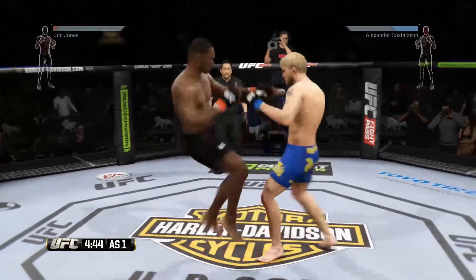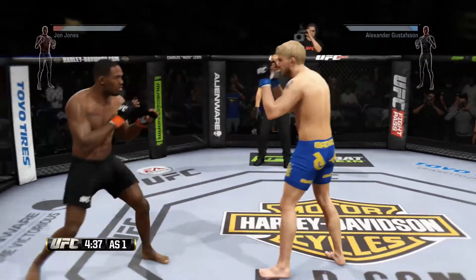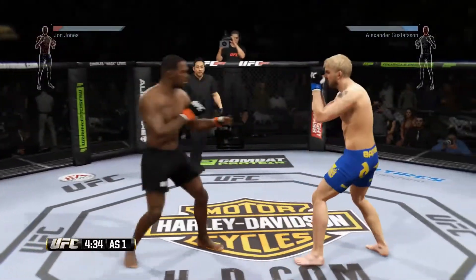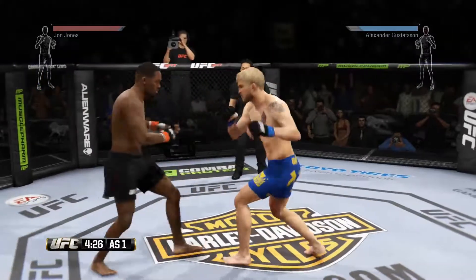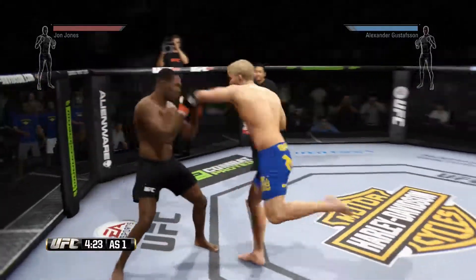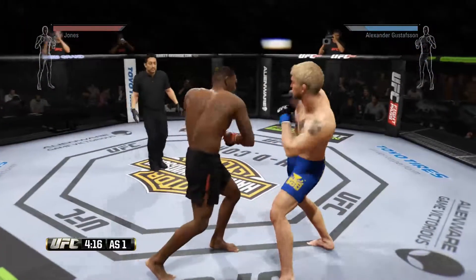Got him to the right. Nice knee to the body by Gustafsson. Looks for the head kick. Well done with the block. That was a nice jab. Gustafsson with a good combination.